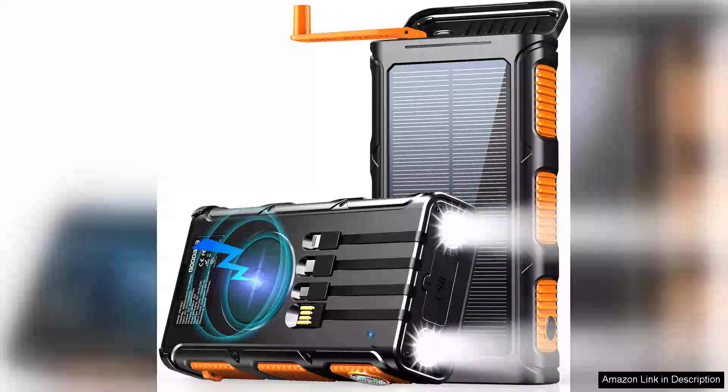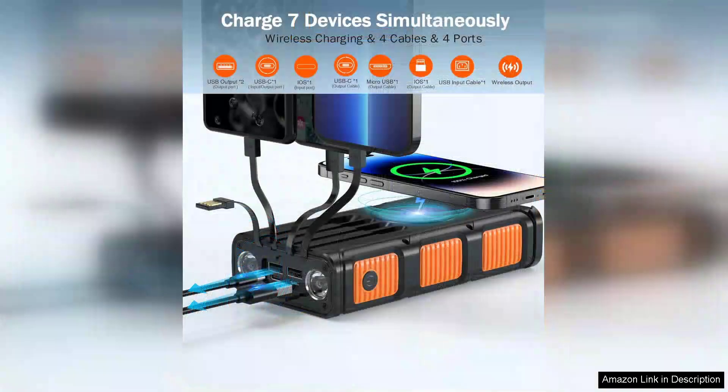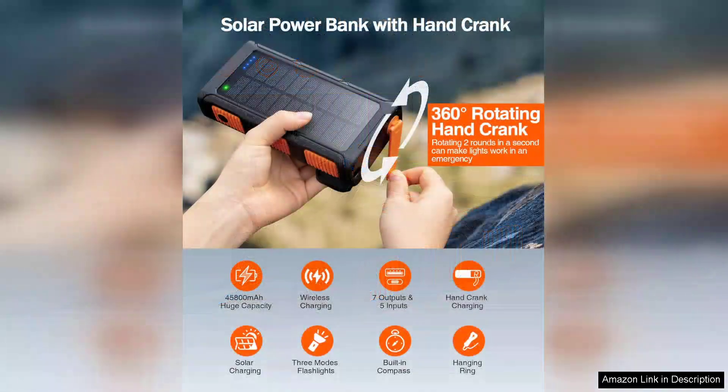The Good IA Powerbank wireless charger with a remarkable 45,800 mAh capacity is a game changer for anyone in need of reliable on-the-go power. This Powerbank stands out not just for its high capacity but also for its built-in hand crank feature, making it an innovative solution for outdoor enthusiasts or emergency situations.